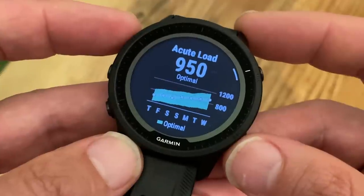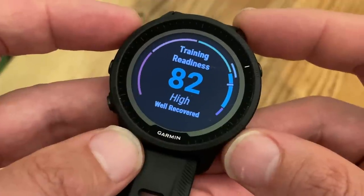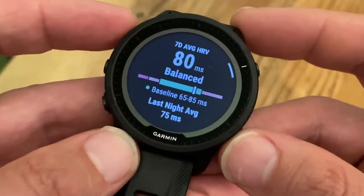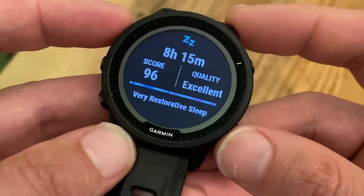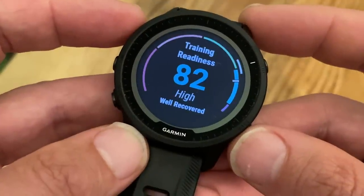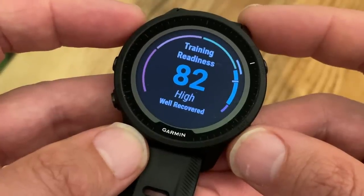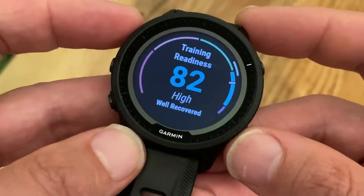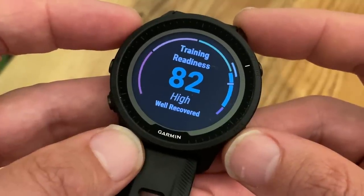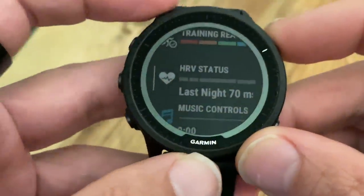When it comes to the new features, we're talking evolution rather than revolution. There's a suite of new features, many of them looking at training readiness and recovery, giving you information on how and when you should train and how hard. First up, there's a training readiness score, which lets you look each day at how ready your body is to benefit from training by taking into account your sleep, recovery time, heart rate variability status, and other metrics.